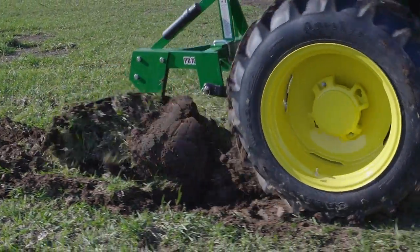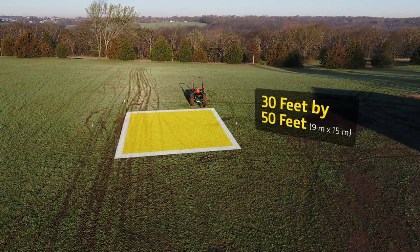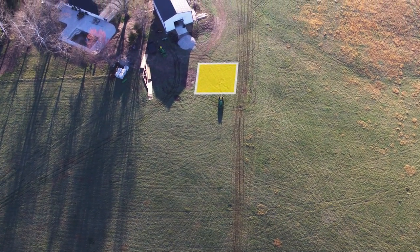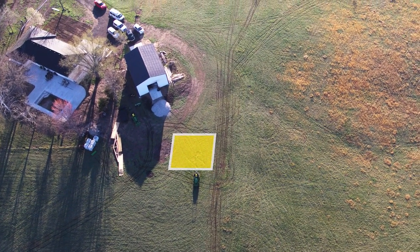Before we arrive, the Unruhs marked off the spot where they wanted their garden to be. It measured about 30 feet by 50 feet. It receives full sun exposure, has good drainage, and good access to water from the barn nearby — all important things to have for growing vegetables of any kind.